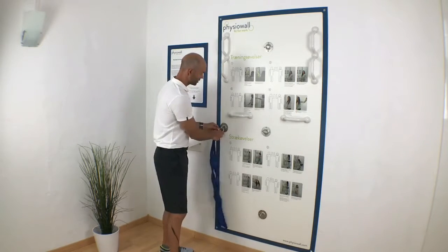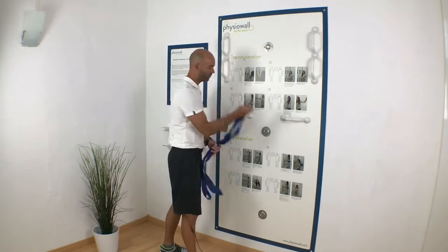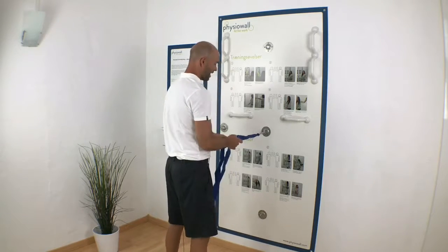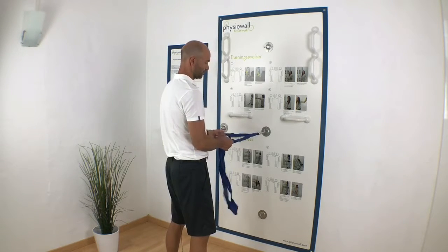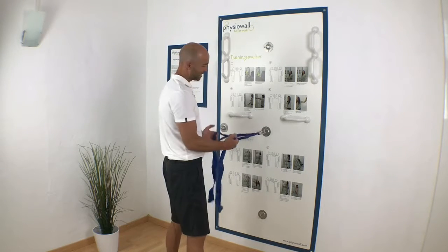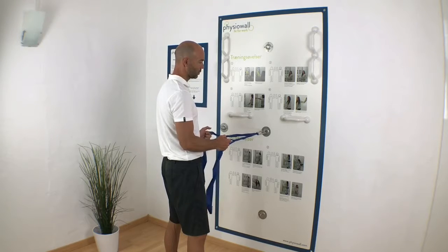The way you do it is that you grab your elastic, you fixate it here in the center fixation point, and then you grab a loop in each side. If you want a lot of resistance, it's close to the fixation point, otherwise it's further out. I grab one quite close, so it's going to be quite hard.